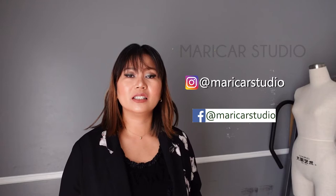Feel free to drop me a message. By the way, if you like this video and would like more topics regarding bridal alterations, let me know in the comment section below. Of course, please don't forget to hit like, subscribe to my channel, and don't forget to click on the notification bell. Thank you so much. Have a great day, everyone. Bye-bye.